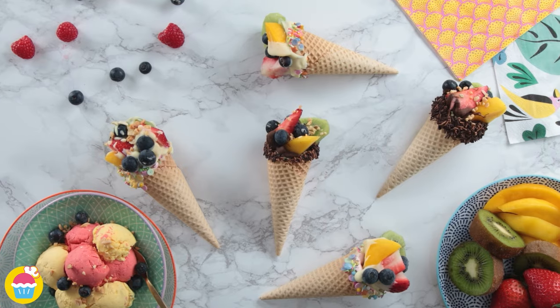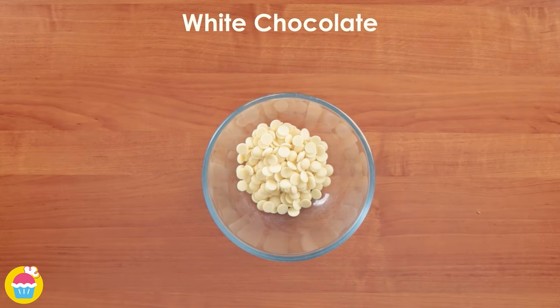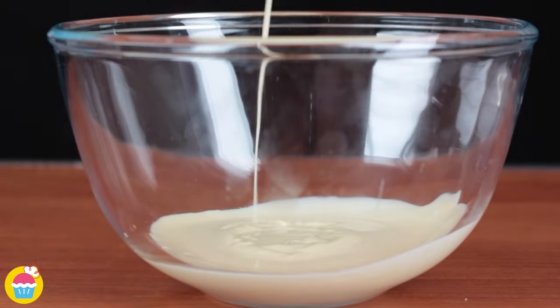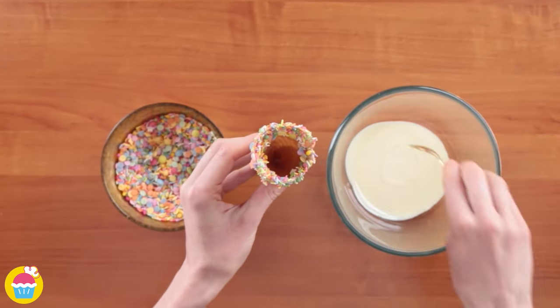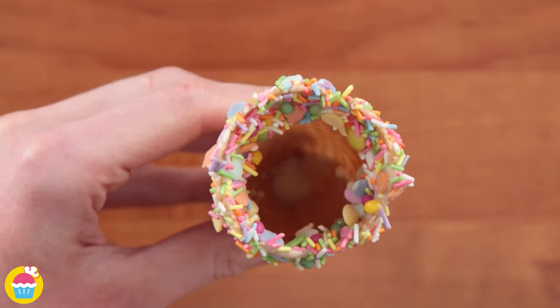Hello and welcome to NyamNyam! Let's melt some white chocolate. Get some sprinkles and an ice cream cone — dip it and coat it. Fill the bottom with white chocolate and chill it.